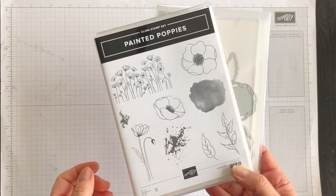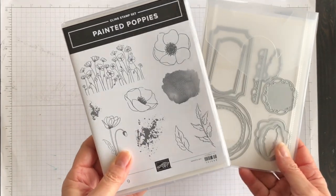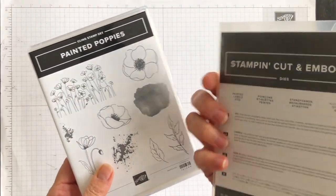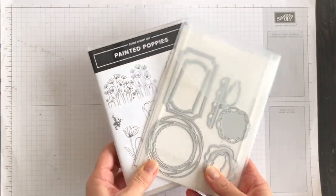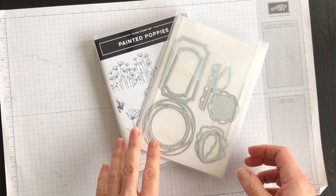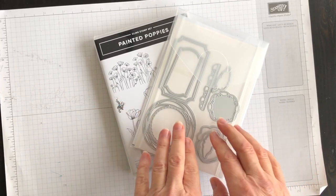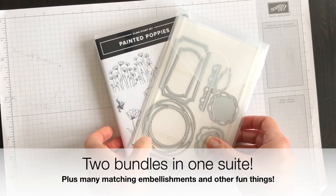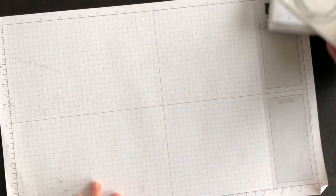It's called Painted Poppies and it comes with this stamp set and these dies, which are called the Painted Labels dies. The interesting thing about this product suite is that it actually has two stamp sets and two sets of framelits and some Designer Series paper. Let me show you the paper.